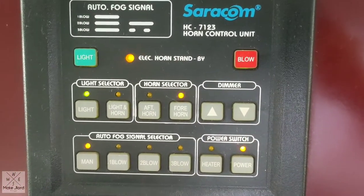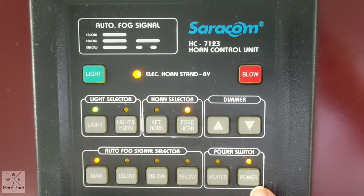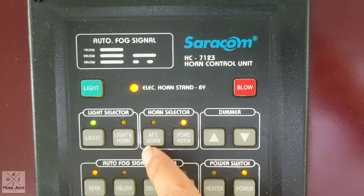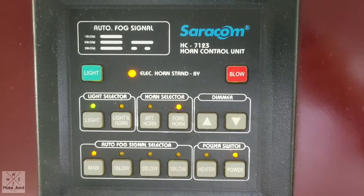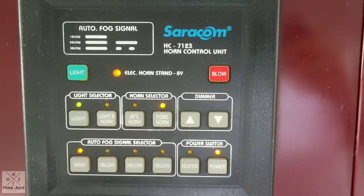Also guys, don't forget to check if your air horn is still on. So this is the power — everything is okay and on. You can choose fore horn or aft horn so that you can use it for any emergency, sound blasting, or air blasts.